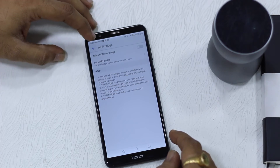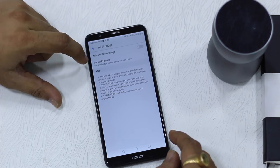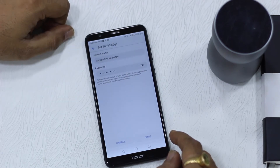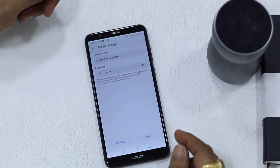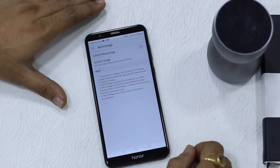Now before you turn it on, you will have to configure this just like you do for your mobile hotspot. Tap on the setup screen and here you can put a name of your choice and a password of your choice. Depending on whom you want to share it with, you can put a simple password or a bigger one. Once done, turn this on.